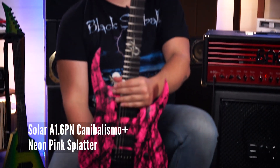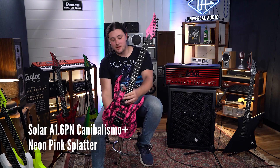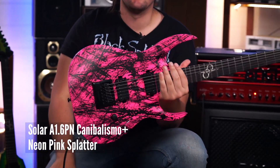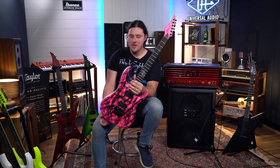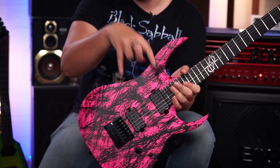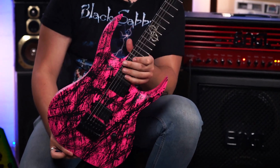This one is the Solar A1.6 Pink Neon Cannibalismo Plus. The finish on this thing is awesome — it's kind of like a black blood splattery looking thing, it's really cool. This one also has locking tuners on it, a set of Duncan Solar pickups, a Nevertune bridge, and an ebony fretboard.